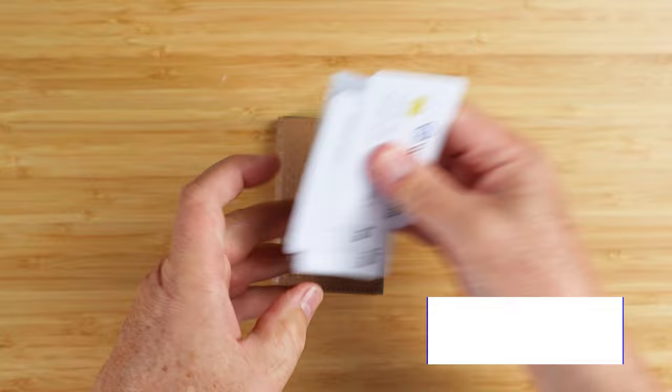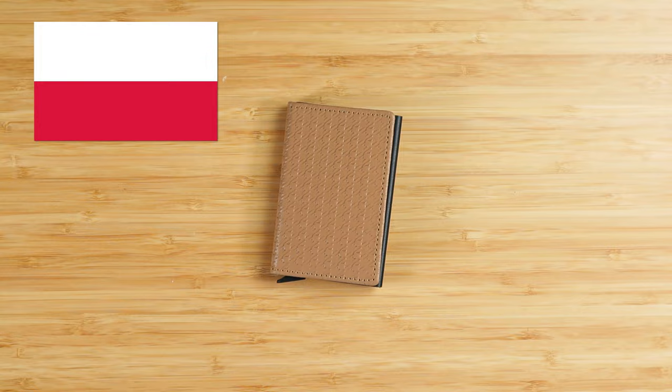What happens if we have just a couple of cards in there? Let's get these out, take two, and put them in. Sometimes fewer cards — let's see what kind of luck we have. Wow, that's awesome.